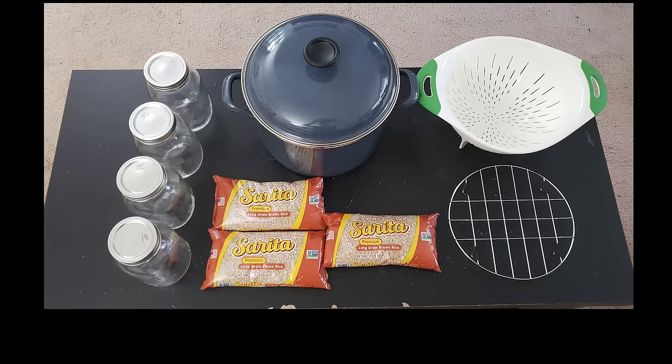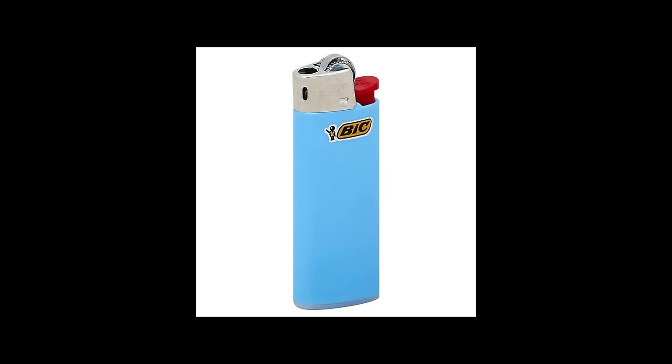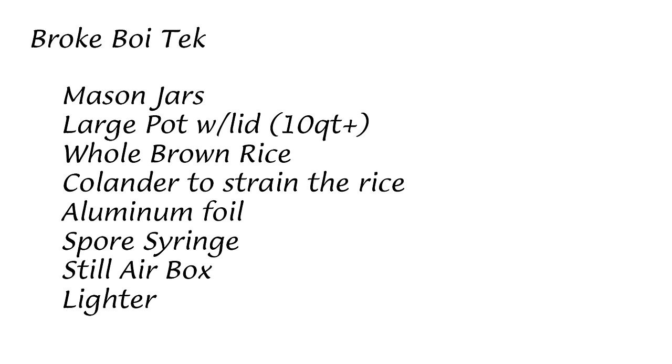All right, so for materials, you're going to need the following items: a mason jar, any size you prefer — I'm going to be using four quart jars because that's how many I can fit inside my pot. You're going to need a large pot that will accommodate your jars; I'm using a ten quart pot here. Any kind of whole brown rice — I'm going to be using three pounds of uncooked brown rice. You also want a colander to strain the rice into, some aluminum foil, a spore syringe or a liquid culture syringe of your choice of mushrooms, a still air box, and a flame source. I'm going to be using a butane torch, but you can just use a lighter if you don't have one. Here's an ingredient list if you want to pause the video and take a picture of it.